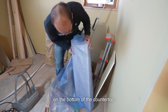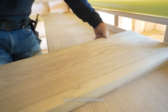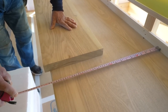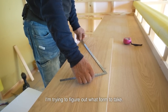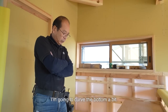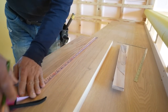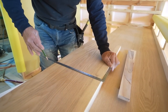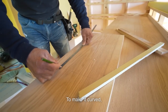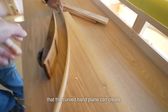I make the corbels on the bottom of the countertop. The furniture maker was supposed to shape the board, but it's not processed and a normal board was delivered instead — just a piece of board. I have no choice but to make the corbel. I'm going to curve the bottom a bit. This timber is also ash wood. To make it curved, I can only use the curved hand plane to finish it. So I make it with the radius that the curved hand plane can create.